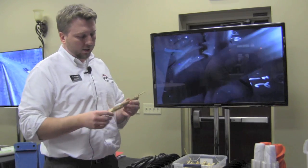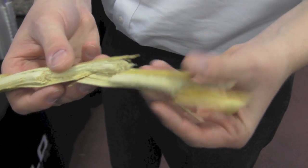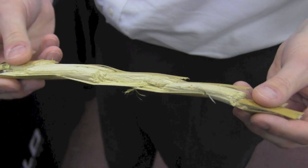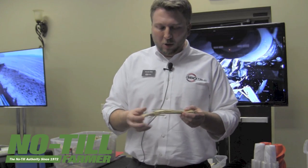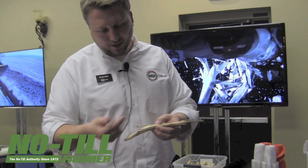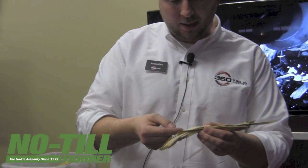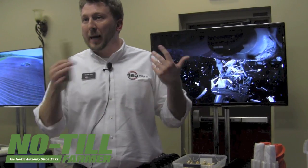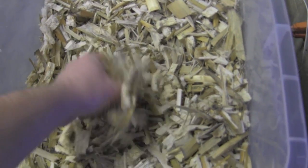We're unique in the market because many products size material to a similar length, but we also get the benefit of microbial activity. In the 360 Yield Center system, we aim to return resources back to the farming operation in about 18 months to two years. By opening up the ends of the residue pieces, microbes enter through the cellulosic chains — breaking down the cellulose from the ends rather than the sides — which dramatically increases our ability to return nitrogen back to us.